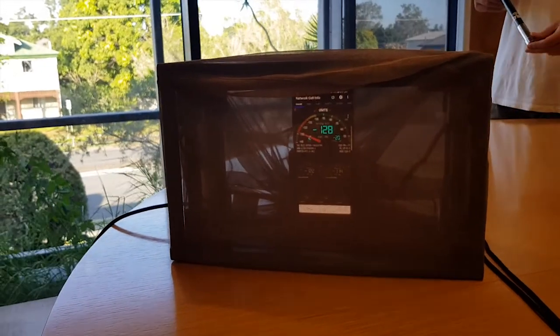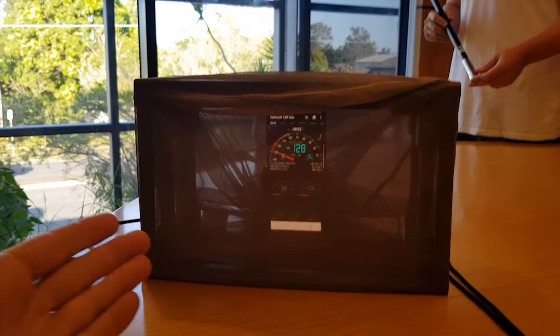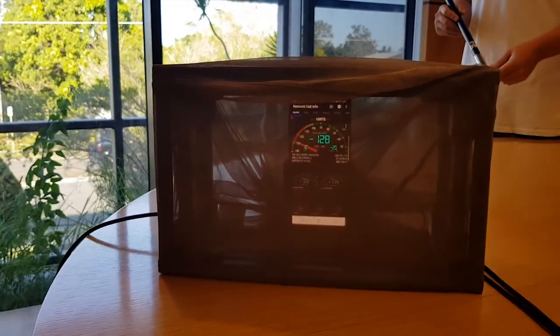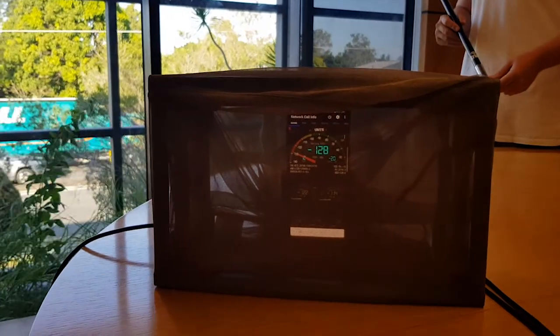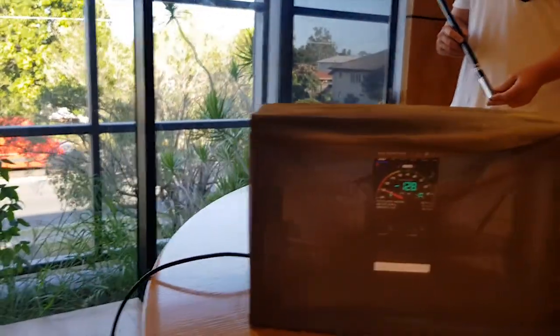Hi Strike customers, we're here with our latest generation internal passive antenna and Strike Alpha Cradle. What we've built here is a multi-layer Faraday cage, which essentially blocks all outside radio signals. We've connected this to a Strike B2 antenna.